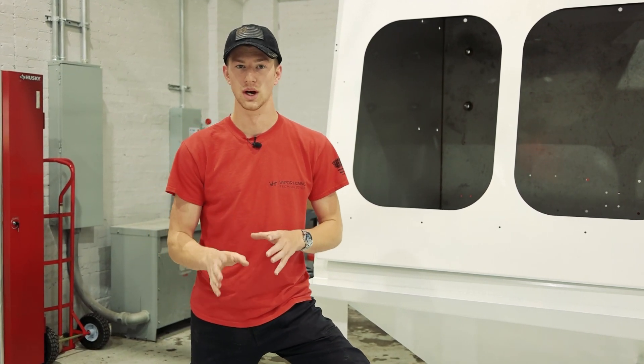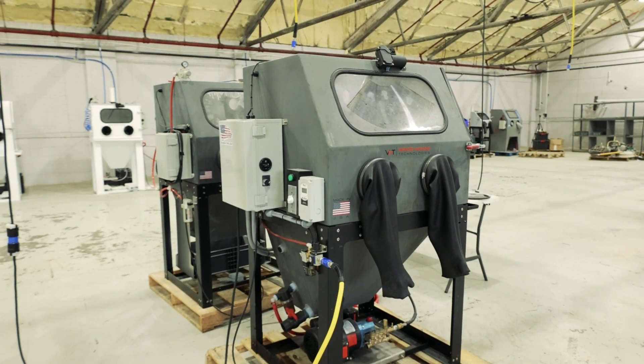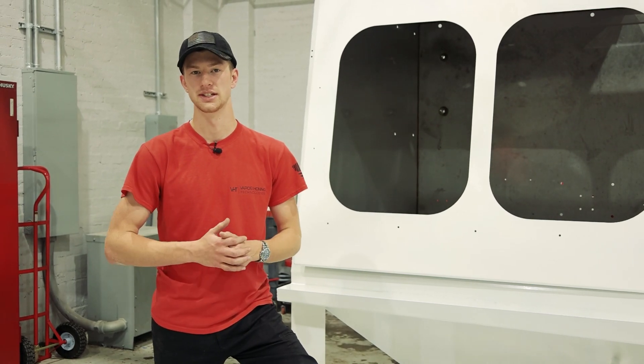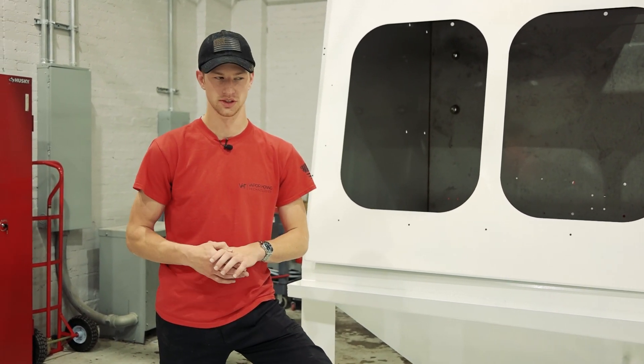This is not limited to wet blasting — we also have hydro blasting and sand blasting. There are multiple different styles of surface treatment and cleaning that we can actually test on your parts to make sure you are getting the results that you desire.